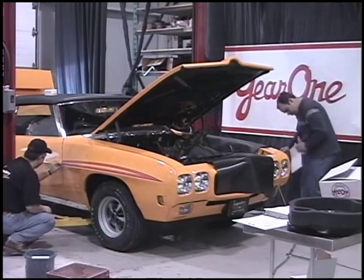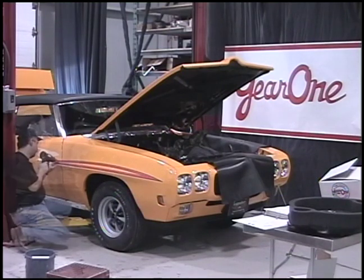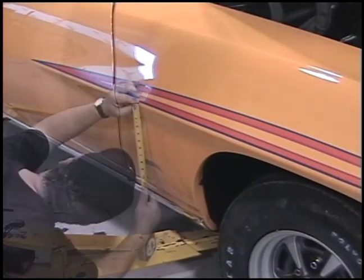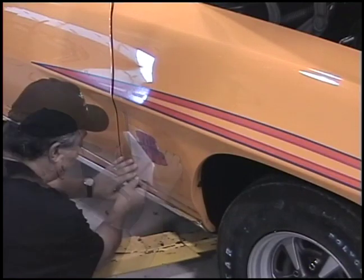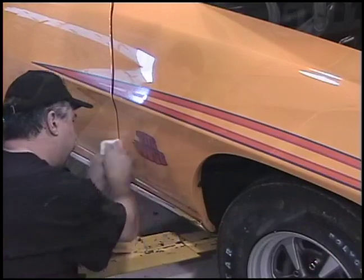Let me take you through the steps. As far as the Judge Convertible decals go, that's something you could do in your own driveway at your own house — it's fairly basic and simple. But if you get into a big decal like on the front of a '74 SD Trans Am that we've got in the showroom, you probably want to go to a professional — well worth the time and effort.